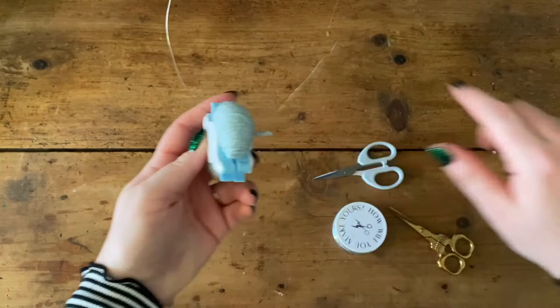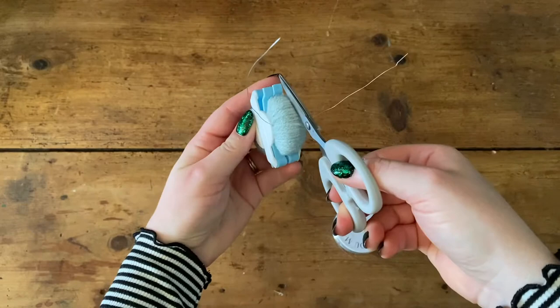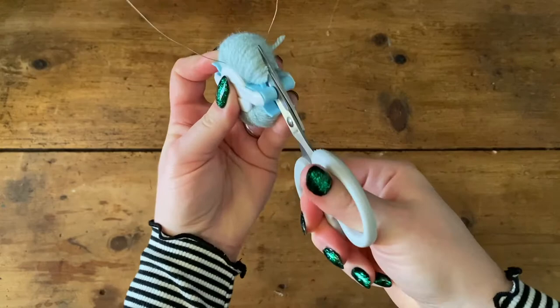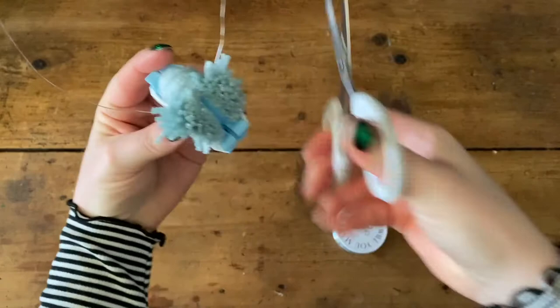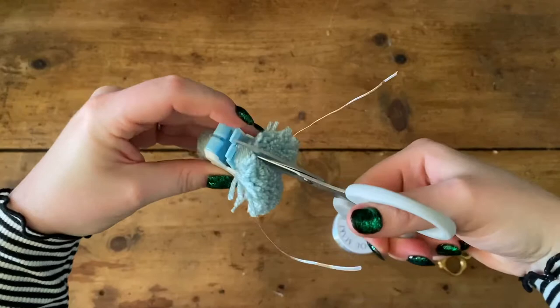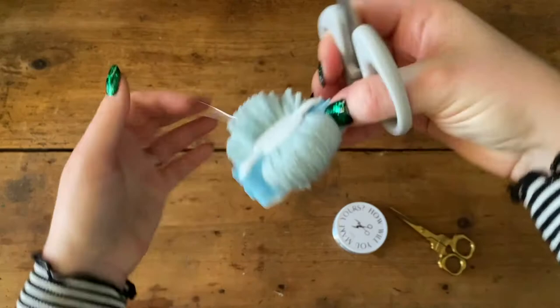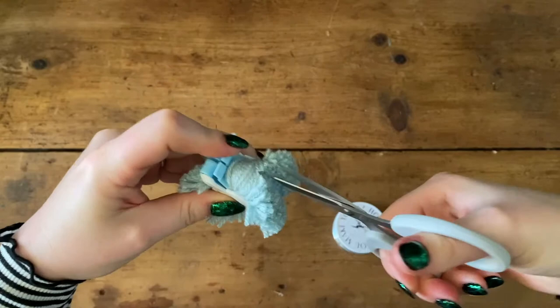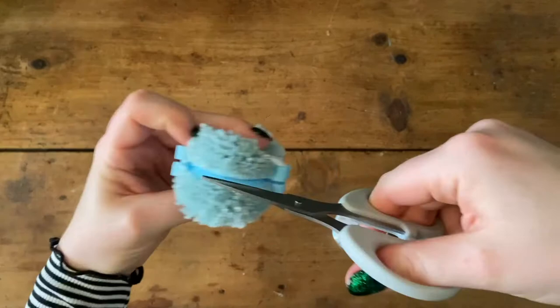Now get your sharp scissors and cut the wool around the pom-pom. I recommend starting from the hinged end — if you go from the other end it tends to lift open. Just snip around carefully, making sure your arms don't open up, don't cut the wire, and watch your fingers. Make sure every little bit of wool is cut, then turn it over and do the other side from the hinged end again.